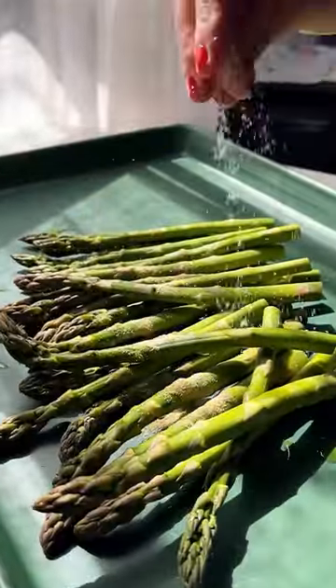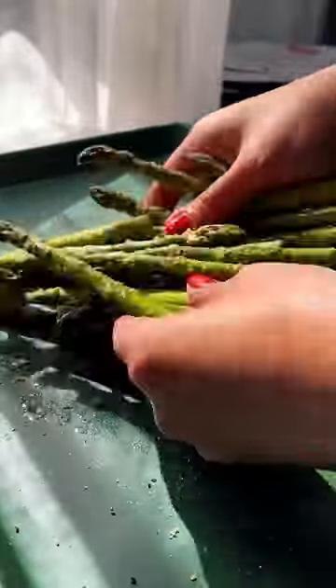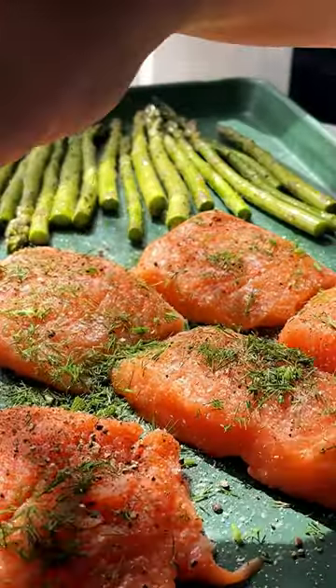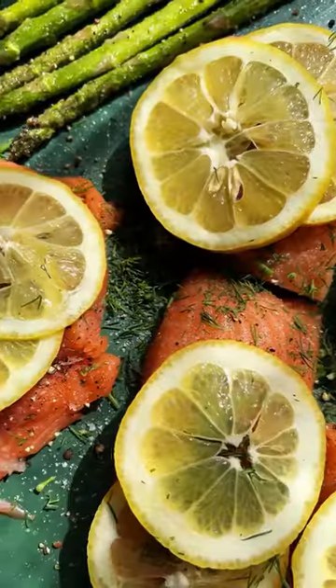You'll start by roasting some potatoes, which is simple and easy, and while they roast, assemble the salmon sheet pan. Season asparagus with salt and garlic powder, then arrange the salmon fillets alongside it, seasoning each with fresh dill and sliced lemon.